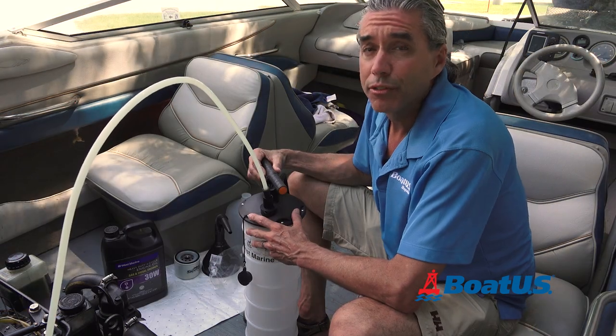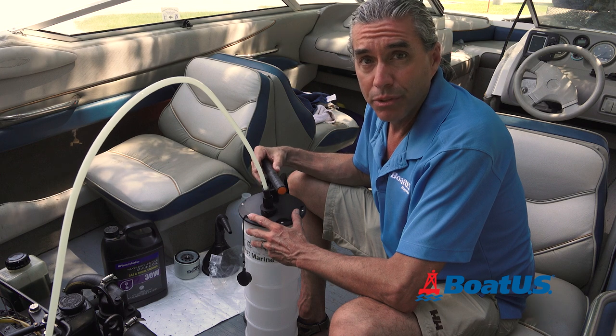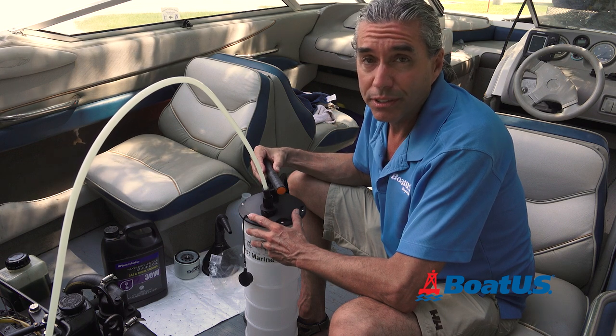In most cases, there's not enough space below the engine in a boat to drain the oil, so we're going to pump the oil out of the dipstick with this pump. It's actually less messy this way.